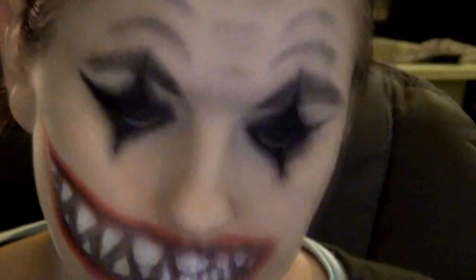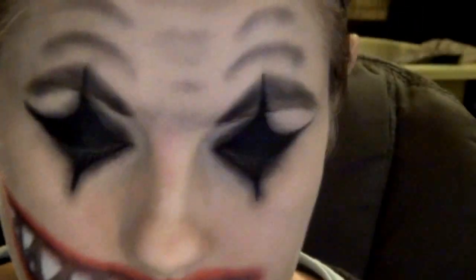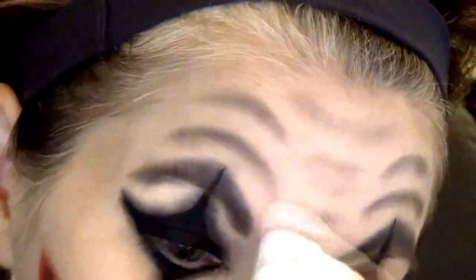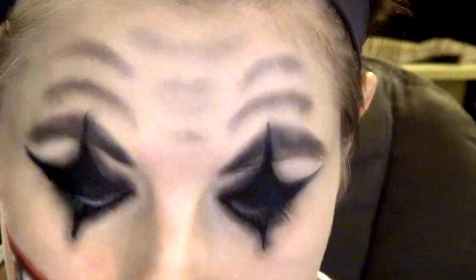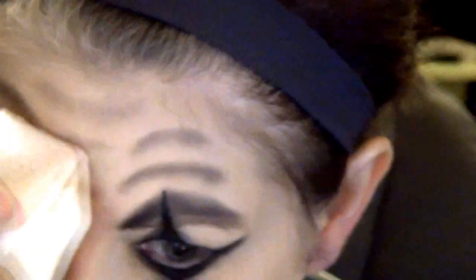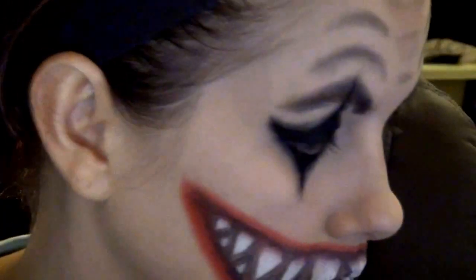So I got these So Fresh So Clean makeup removing cloths — they're really soft and hypoallergenic, also from Marshalls for $1.99, and they work really great. I'm just wiping it all off, and then I'm going to go back in and add some concealer with another Eye on Beauty brush — this is the dome shadow brush. It's kind of like a concealer brush but smaller. I like it because it's flat and it works well for concealer.